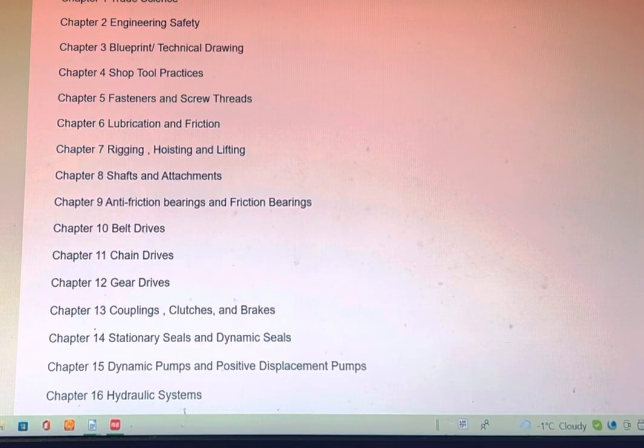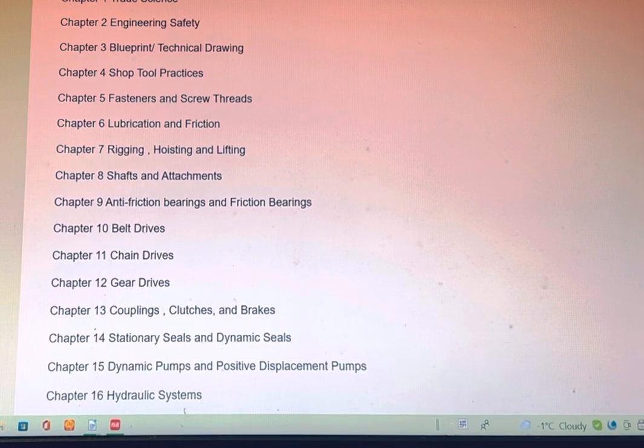Contents from Chapter 1 to Chapter 24: Chapter 1 — Trade Science. Chapter 2 — Engineering Safety. Chapter 3 — Blueprint or Technical Drawing. Chapter 4 — Hand Tool Practice. Chapter 5 — Fastening and Screw Threads. Chapter 6 — Lubrication and Friction. Chapter 7 — Rigging, Hoisting, and Lifting. Chapter 8 — Shafts and Attachments.